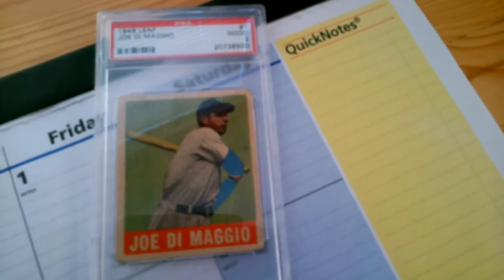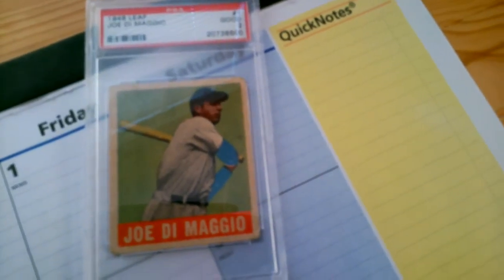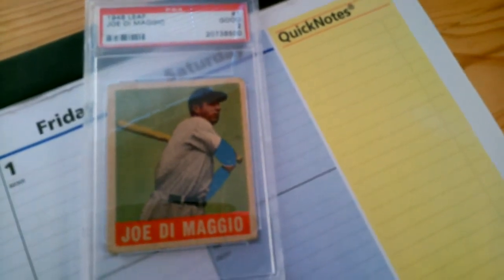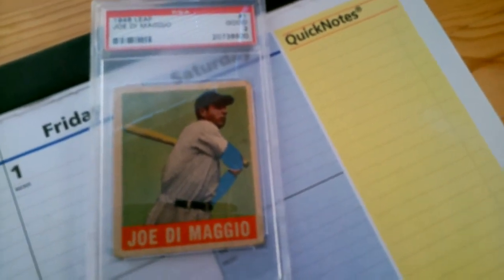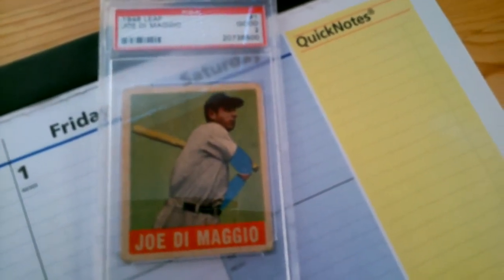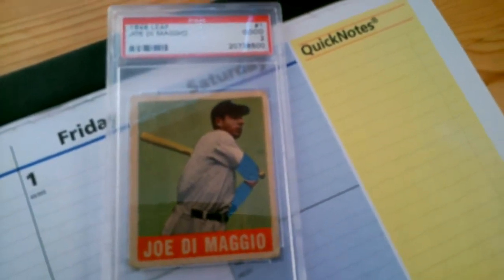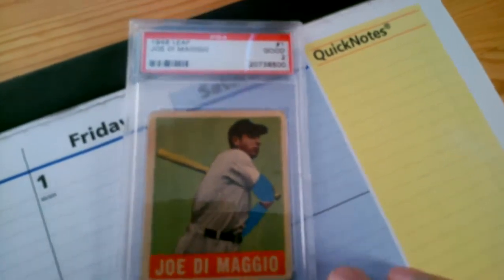Oftentimes when I've seen these on eBay the centering is less than spectacular and I've stayed away, or when it has been good they're usually overpriced. I thought this one I got at a pretty decent price, so there you have it.